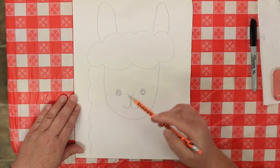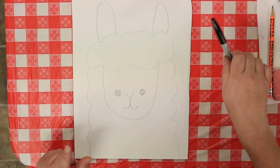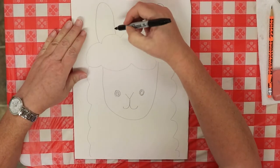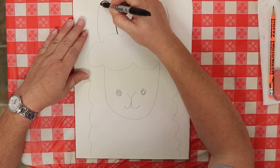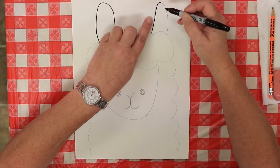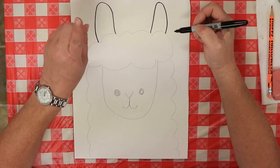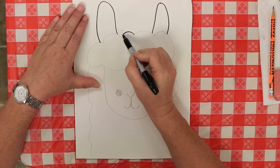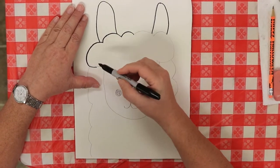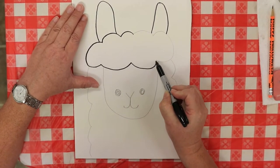Now all we have to do is draw his neck — we're going to make him super fluffy and draw all the way down just like that. Grab your black Sharpie and outline the same thing we just drew. Be very careful to go right back over your lines. If you don't like them, you can always erase them before you do the watercolor, because once you put water on it, it sets and you can't erase it.